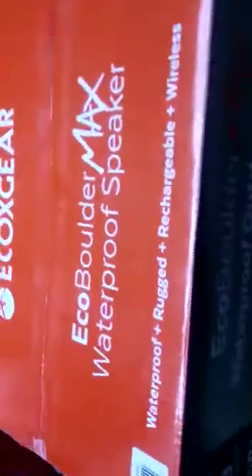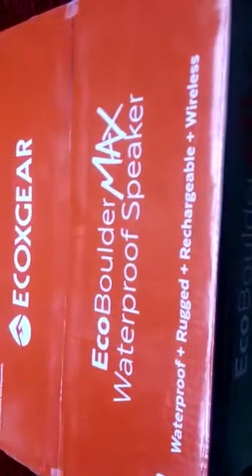At the bottom corner of the box there's a one-year warranty, and on top of the box we see the same information — it's a waterproof, rechargeable wireless speaker from EcoX Gear. They have their logo and a list of what's inside the box: the speaker, the power cord, and the user manual. The microphone is sold separately, so you can use the speaker as a giant karaoke machine but you do have to buy the mic separately.